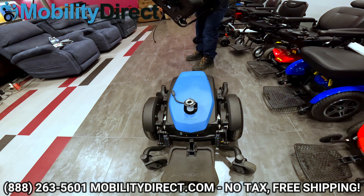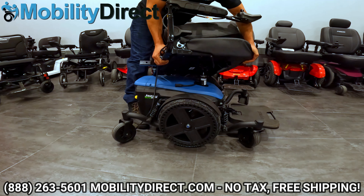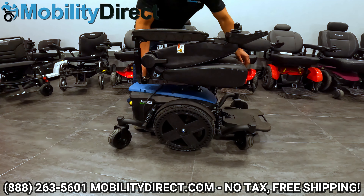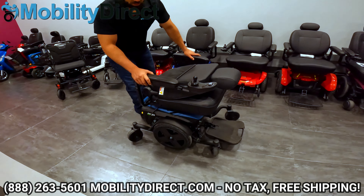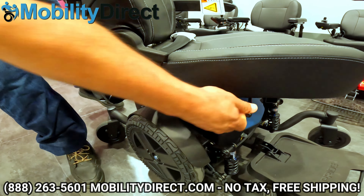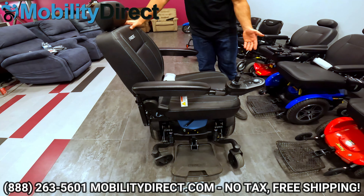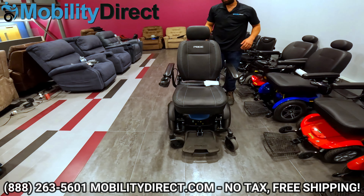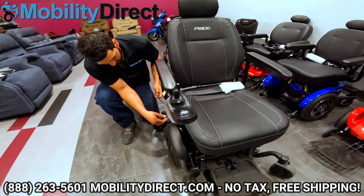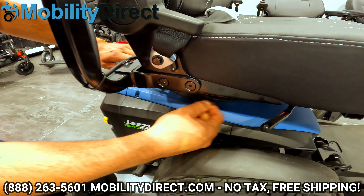To put the seat back on, visualize the connection of the male connection with the female connection and level out the seat — let it fall into place. You'll know it's locked in when the seat doesn't rotate freely. You can rotate the seat intentionally with the rotation lever on the right side, which lets you face the chair sideways to make it easier to get in and out or to pull up to a table. Don't forget: the power chair is not going to turn on until you reconnect the joystick cable. Grab the harness and reconnect.